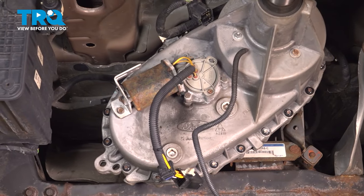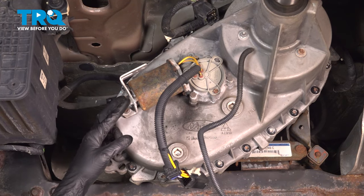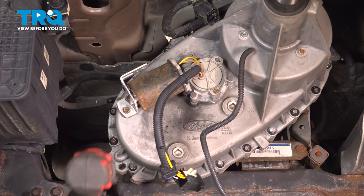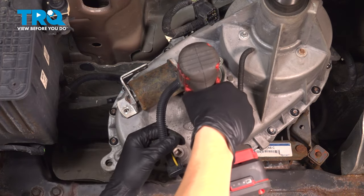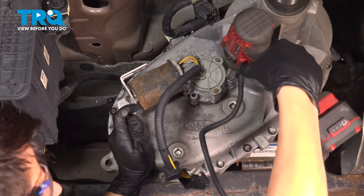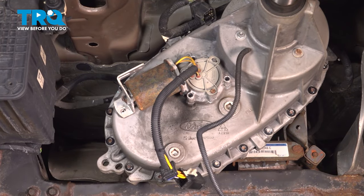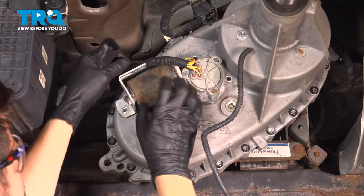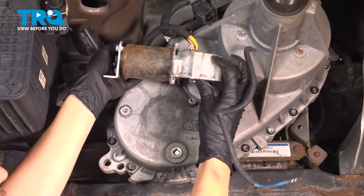Now there are four 10-millimeter bolts that we need to remove. There's one on this bracket — the new transfer case motor will come with a bracket, so I'm not going to unbolt it from the bracket — and then three right around the gear of the motor. They're all 10-millimeter in size, so take them all out. Now take the motor, make sure the harness comes with it, give it a little wiggle, break it free. A lot of times it'll be corroded in here. Pull it right off.